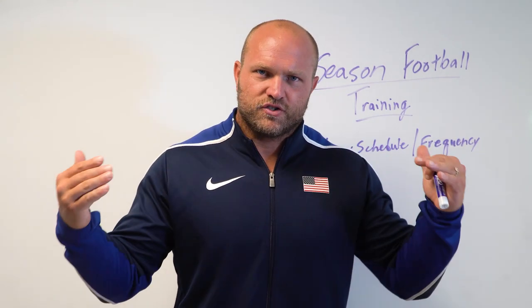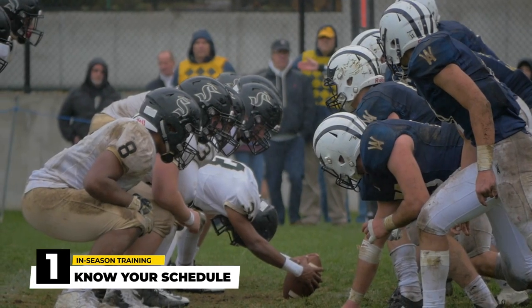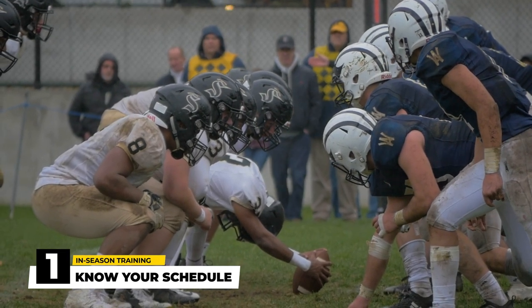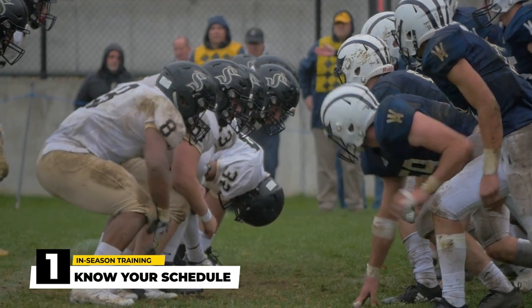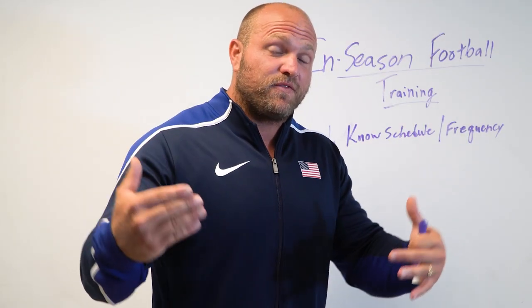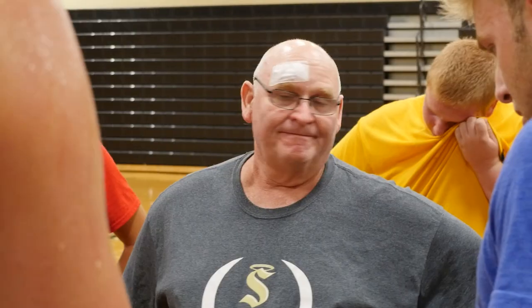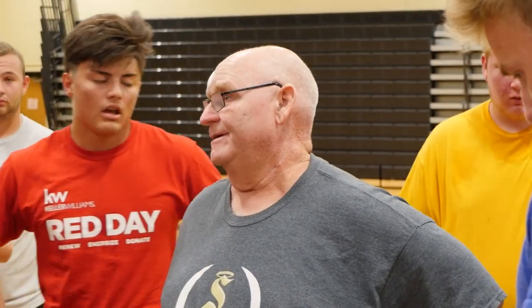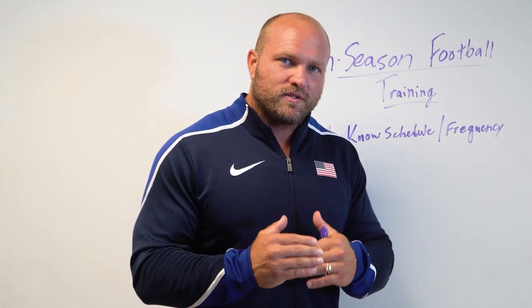So what are some of those key aspects behind in-season strength training for football? Right away, we've got to start with knowing your opponents and knowing your schedule. One of the biggest things I've prided myself on is that when I'm working with football teams, I'm able to meet with their football coaches and analyze those challenging games versus those games that might not be as challenging. That can help us determine the frequency of strength training we're going to be doing in the weight room.